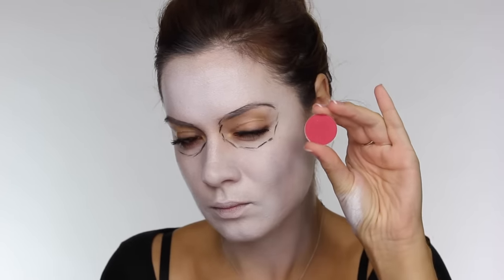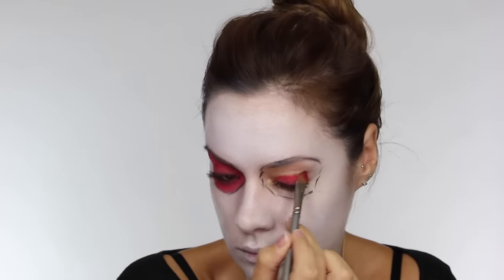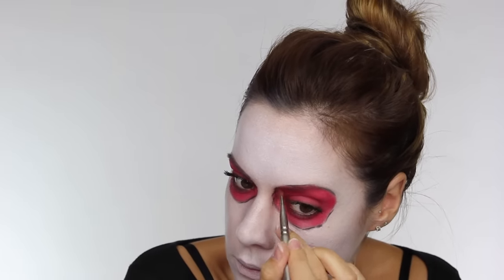Now I've got the rough shape, I'm taking this red eyeshadow by Coastal Scents — this is B09 and it's a pinky red shade. I'm using a flat eyeshadow brush by Crayolan and I'm taking this into the entire circle that we've created. You want to add a couple of layers to create some nice intensity. If you find you're a bit of a messy worker, fold over some tissue and apply that underneath very lightly so that you catch any fall-down and prevent ruining that white base.